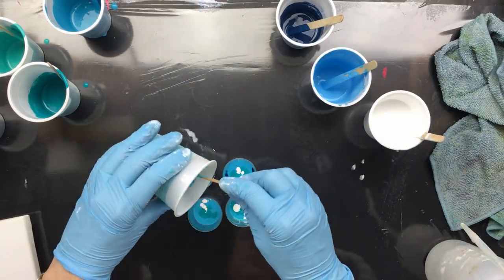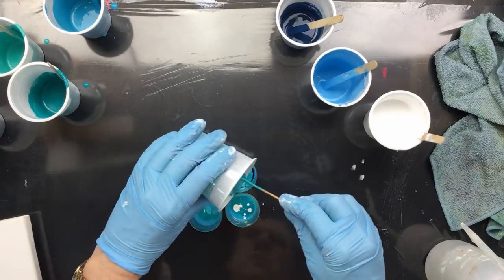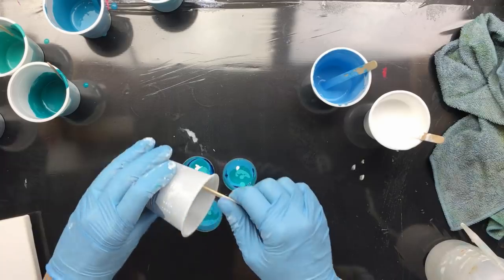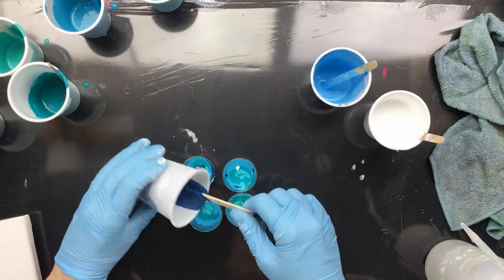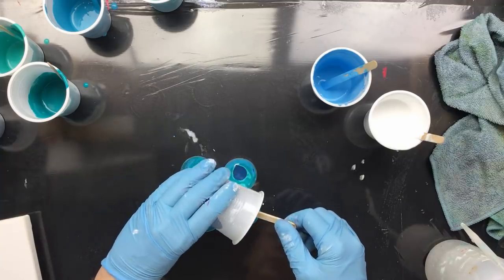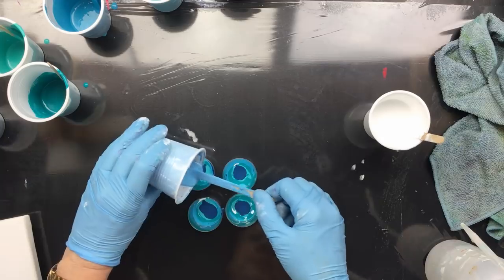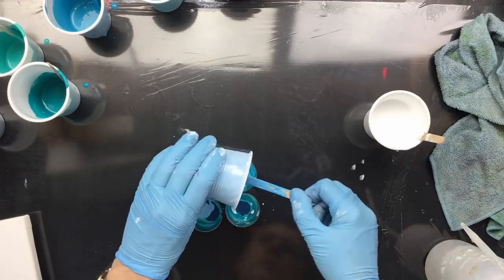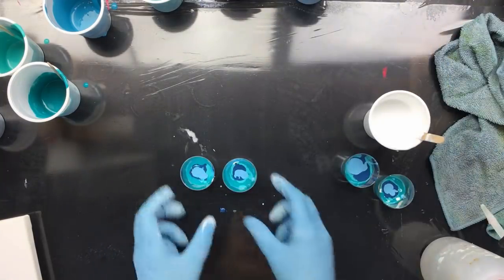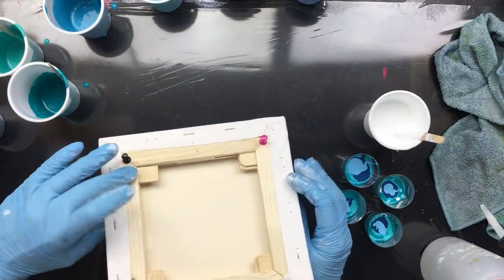Then I have this color, and then I have a darker color. Trying to get it on top — if you pour real closely it'll go on top, see? Then this color again because I like it so much. Now we have our four little cups, we have the canvas, and of course the pushpins and the little pegs in the side.